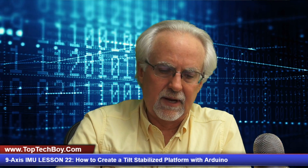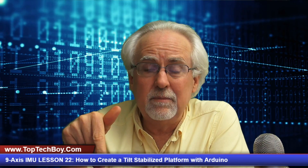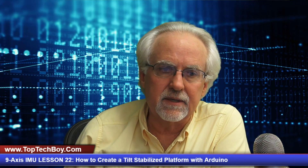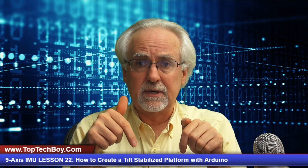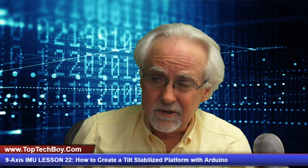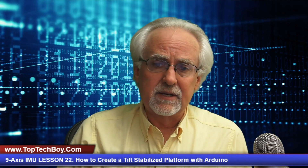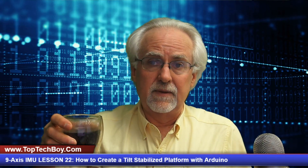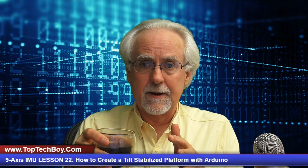Let's talk about what type of equipment you are going to need if you want to continue to follow along in this series of tutorials. I have links in the description down below to the things that you will be needing. Good news is they don't cost very much. What we've been doing so far in this series is visualizations in the virtual world using vPython, but now we want to start interacting in the real world.